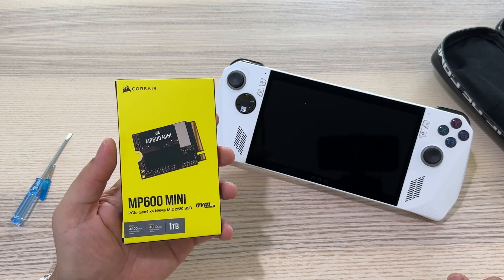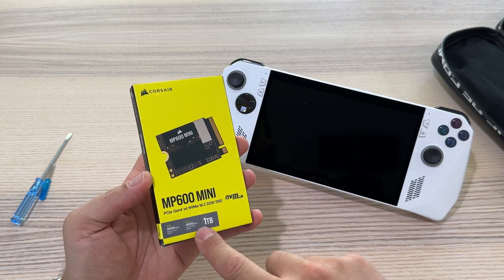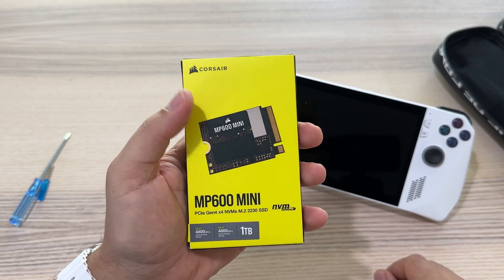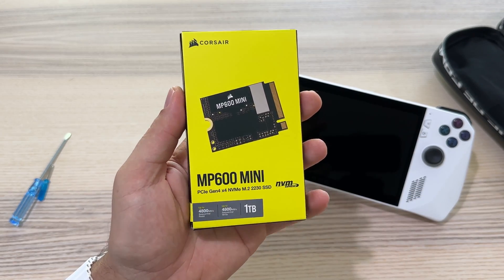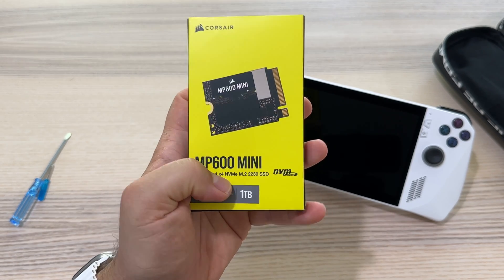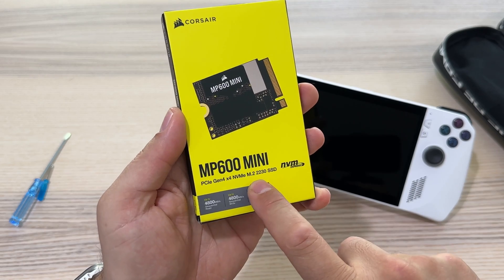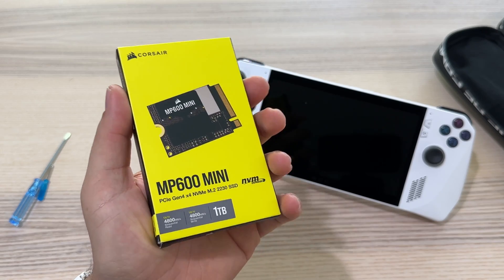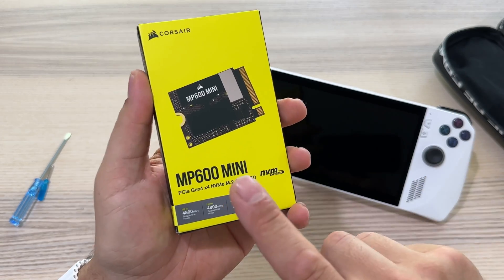I decided to upgrade the internal memory of the ASUS ROG Ally with this M.2 NVMe 1TB SSD. I decided to get this model made by Corsair — the MP600 Mini. It's a PCIe Gen 4 NVMe M.2 2230 SSD. This is basically the model you need to search for if you want to upgrade the SSD for your ROG Ally or Steam Deck.